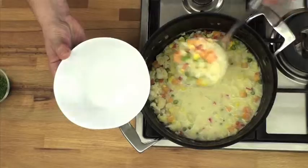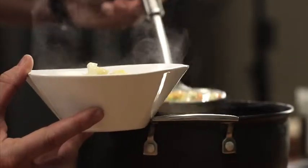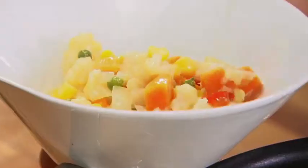All these wonderful vegetables, all cooked perfectly through. This is a lovely winter warming cauliflower chowder. It's packed full of vegetables, it's really tasty and good for you. So give it a try.